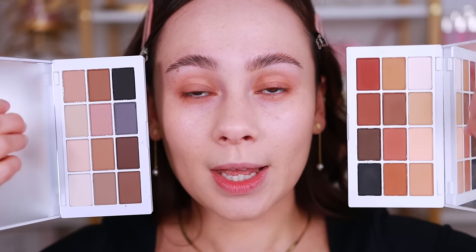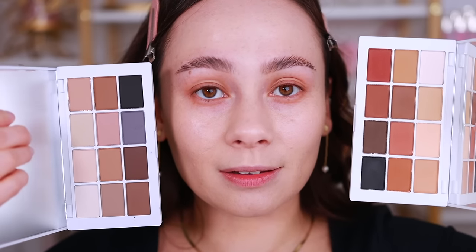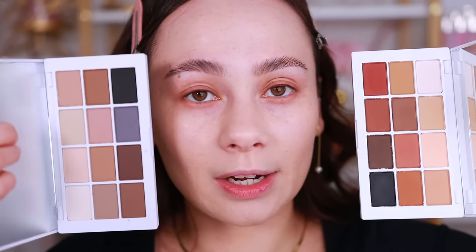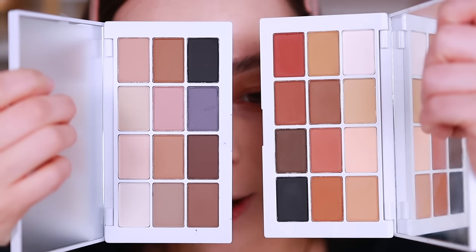I've been asked a lot about the Makeup by Mario Master Matte Neutrals, and it makes so much sense that he launched this in his line. The original Master Matte does pull a little bit warm, and it went very very viral. This new Neutrals one is definitely more cool-toned — when you put them next to each other it's amazing how color is so relative to what's next to it.